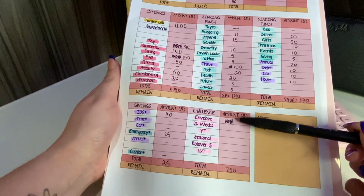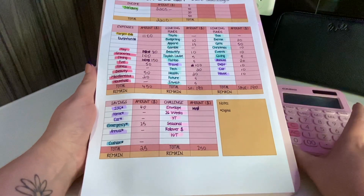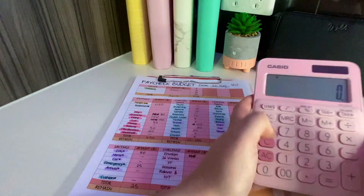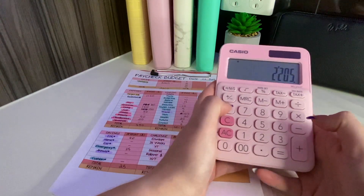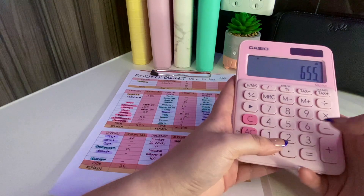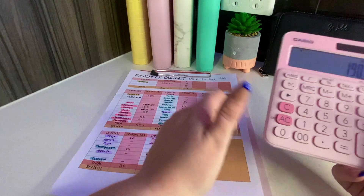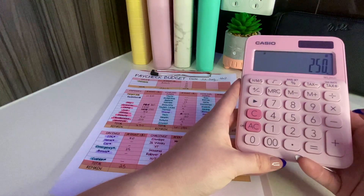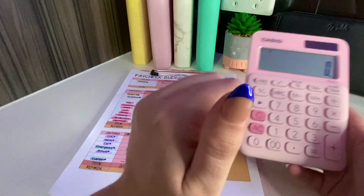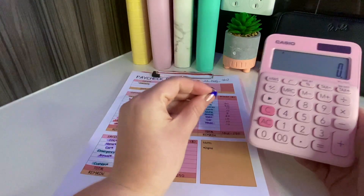The only thing I'm not going to fill out on screen is what I'm going to put in my challenges - I want that to be a surprise for the cash stuffing video. But I need to double check: two thousand two hundred and five dollars income, eleven hundred to target bills, four hundred and fifty to variable expenses, one hundred and ninety to general sinking funds, one hundred and ninety-two to priority savings, twenty-five to emergency fund, and two hundred and fifty-two to savings challenges.